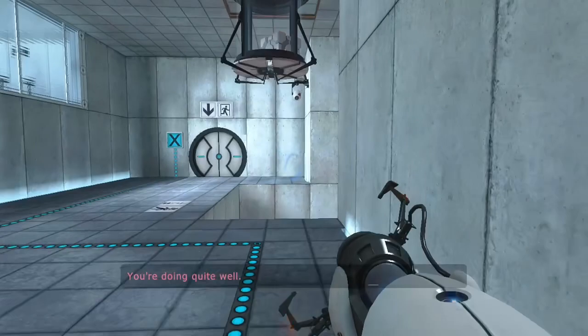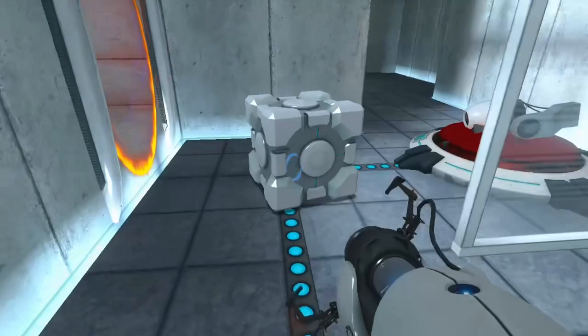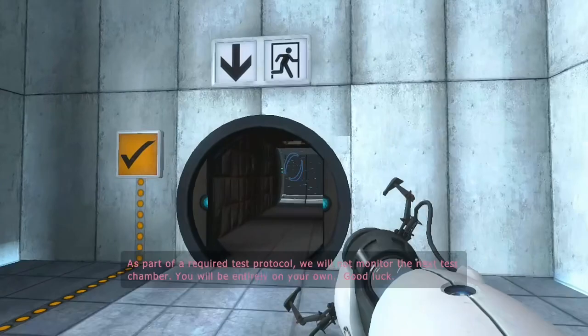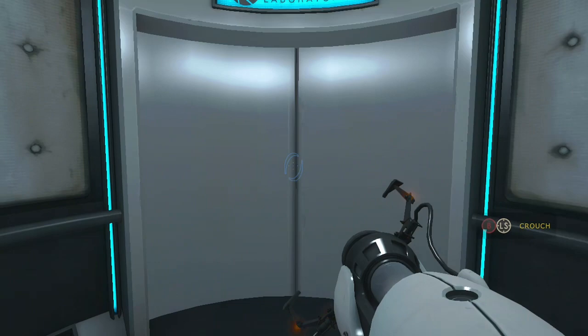Welcome to Test Chamber four. You're doing quite well. For your own safety, do not destroy vital testing apparatus. Once again, excellent work. As part of a required test protocol, we will not monitor the next test chamber. You will be entirely on your own. Good luck.